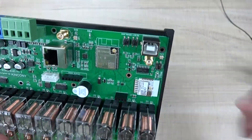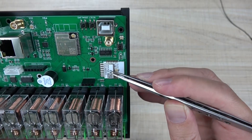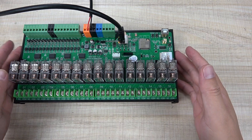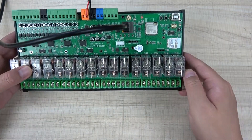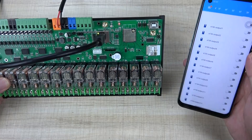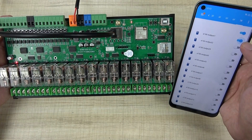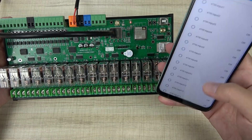Now let's look at how this board works with Home Assistant, integrated via ESPHome. I have connected the board with an Ethernet cable and a DC 12V power supply. You can see the LED is blinking. On my mobile phone with Home Assistant, I can turn on all 16 relays at once, and then turn them all off. I can also control every channel individually to turn on and turn off — this is very fast because Home Assistant is running on the local network.